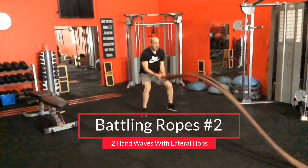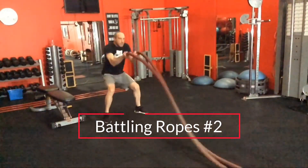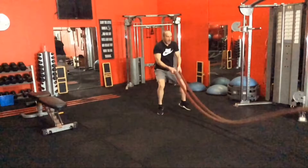This second version is where I move side to side — like a lateral jumping action. It looks quite silly but it's quite tiring. They're all quite tiring.